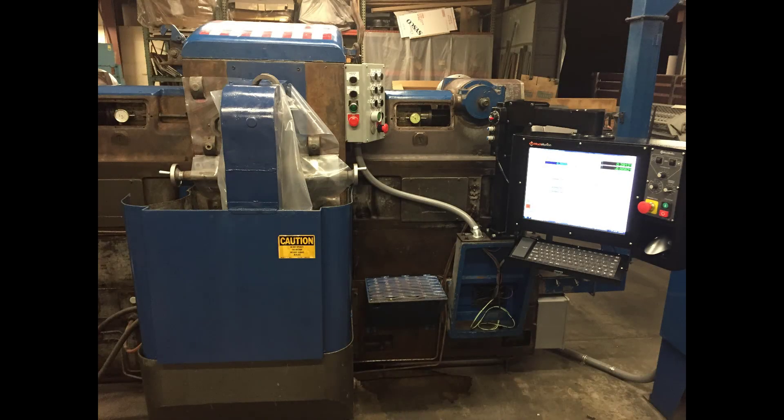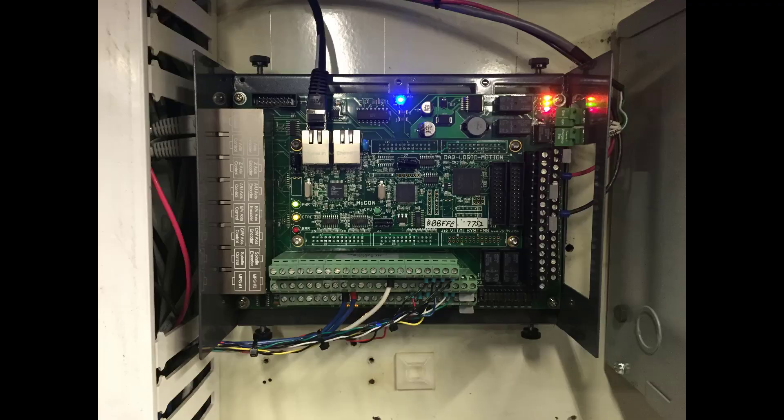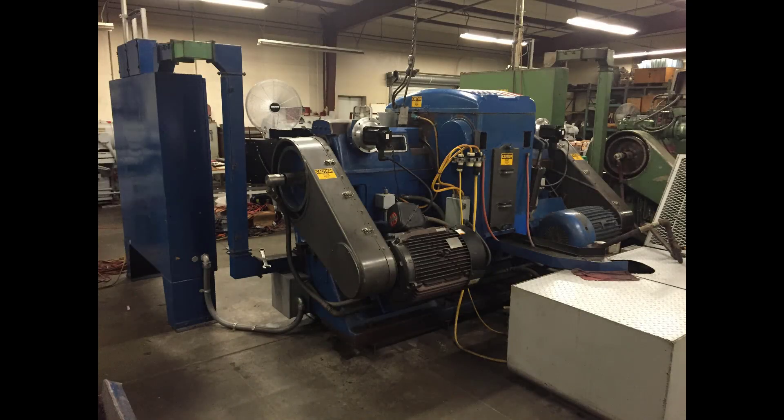Mach-Motion was able to build the Bessli DH-6 disc grinder retrofit kit in three weeks. The machine was installed with a 17-inch control touchscreen, conversational interface, Yaskawa dual-loop servos, and new wall scales. The customer asked for it and Mach-Motion delivered on their promise, successfully rebuilding the Bessli DH-6 disc grinder and converting it to a CNC machine while meeting the client's needs and time requirements.